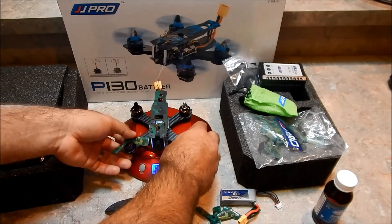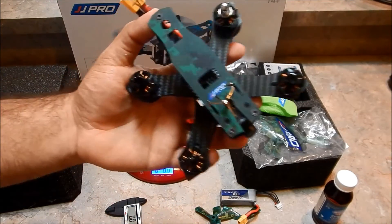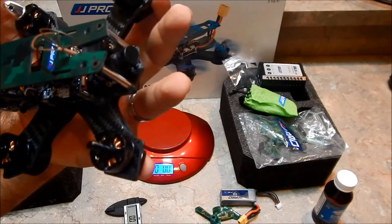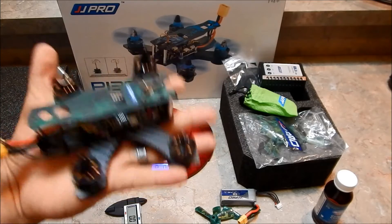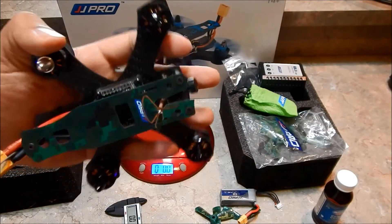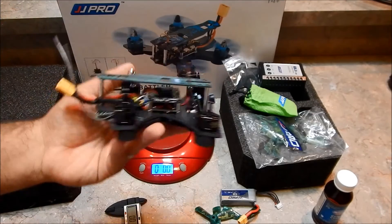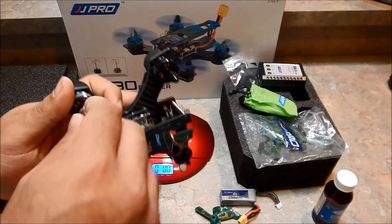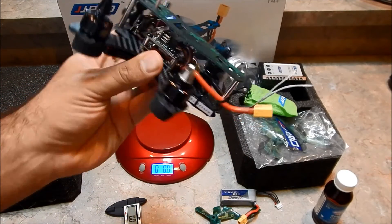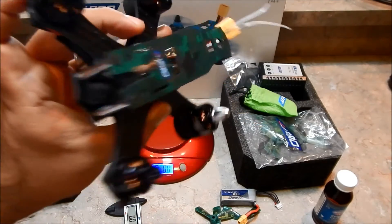So that's the JJRC JJ Pro P130 — I'm going to put the props on and see how it flies. I definitely like the design so far. Hopefully you guys enjoyed the unboxing showing you what you get with this little guy. It's a really awesome budget-friendly FPV flyer that fits in the palm of your hand, and it's only around $160 on GearBest right now. If you have any questions let me know, and as always if you liked it give me a like, comment, and please subscribe. See you on the next one!